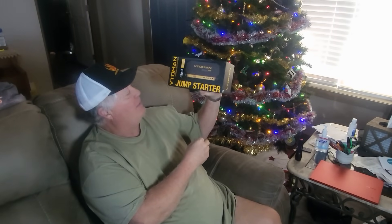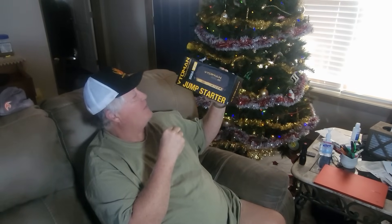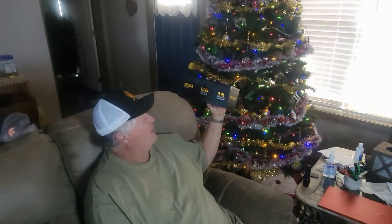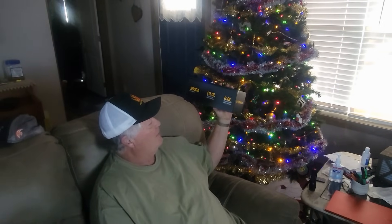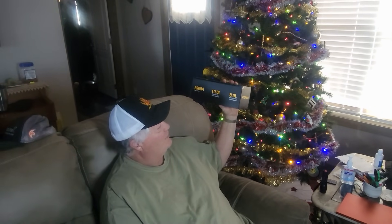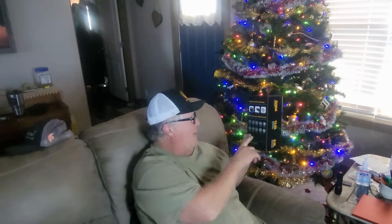Today I'm going to be reviewing this VTO Man jump starter. It's a V12, it's got 3500 amps, and it'll start up to a 10 liter gasoline engine and 8 liter diesel engine, according to the back of the box.